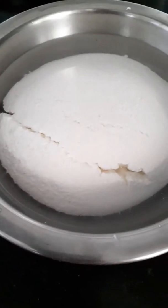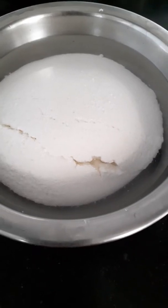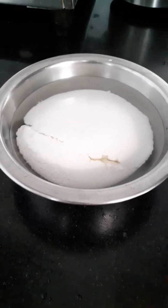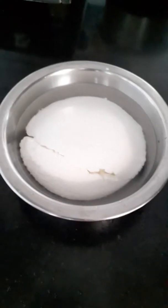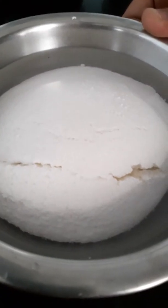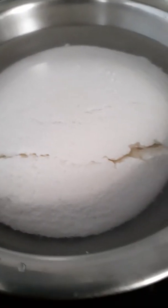Hello friends, welcome to Rwashi's Kitchen. Today I will teach you how to make paneer at home. I have already made a paneer and I will share the way to make it with you.